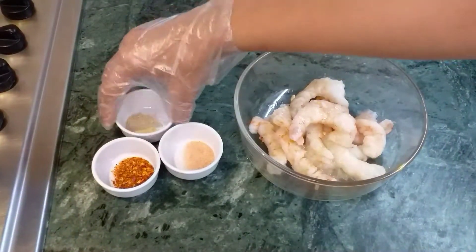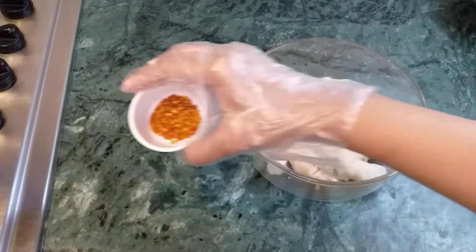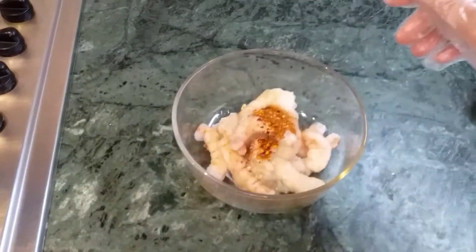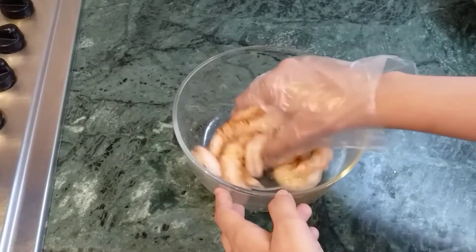For marination, we'll use 1 tablespoon of lemon juice, some salt to taste, 1/4 teaspoon of garlic powder, and half a teaspoon of chili flakes. Now we'll mix them all and marinate for about half an hour.